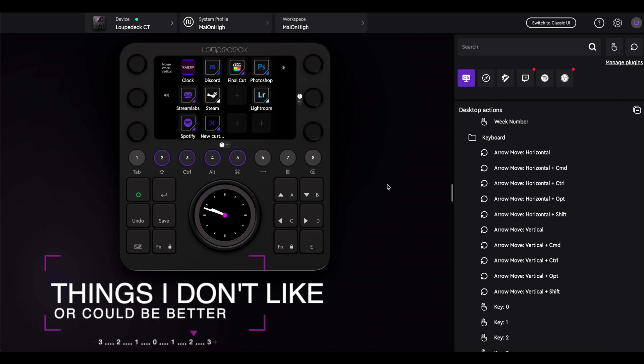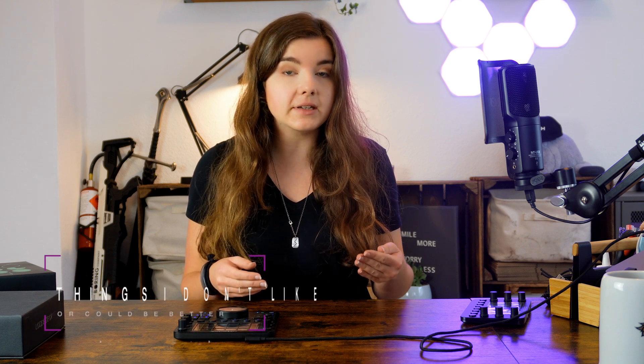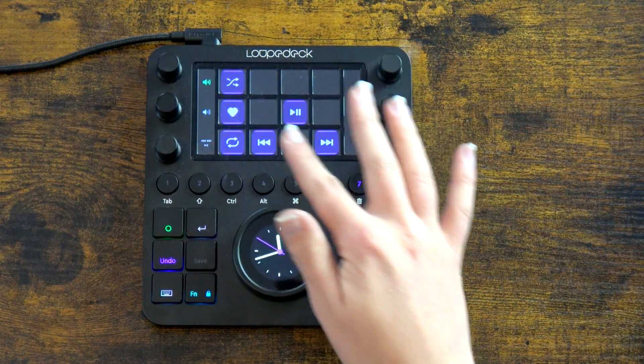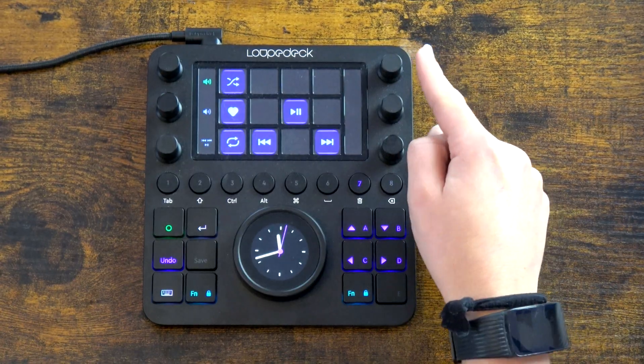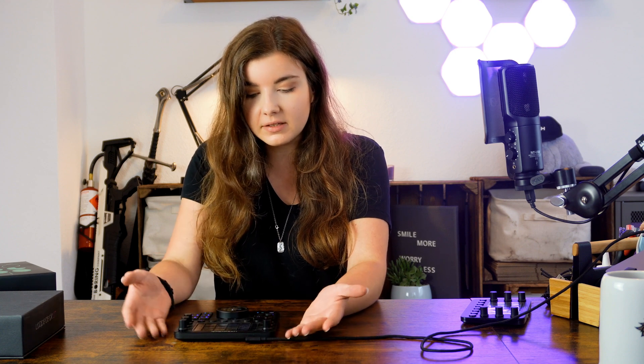Now the cons: the software gives you a ton of stuff to do, but you better know the name of what you're looking for — a written description of what individual things do would be really helpful. Some stuff is just not customizable enough, some options lack icons and just show text, and some actions are named identically. Another thing that drives me nuts: the touchscreen vibrates whenever you click whether it actually works or not. With Spotify, I click play, it vibrates like it did something, but nothing plays — it only controls my general computer sound, not Spotify.